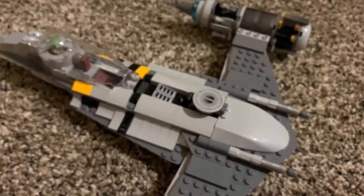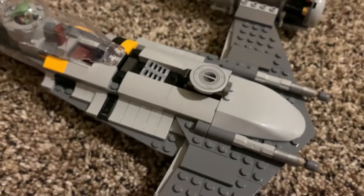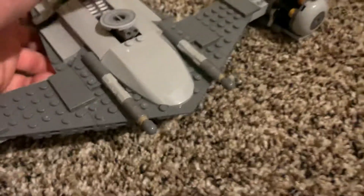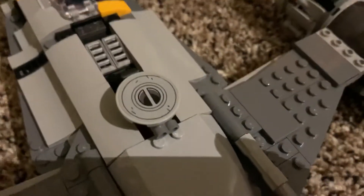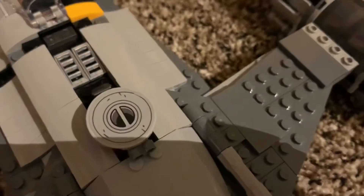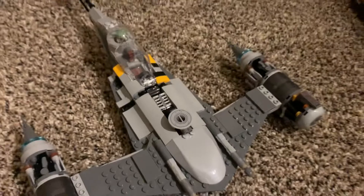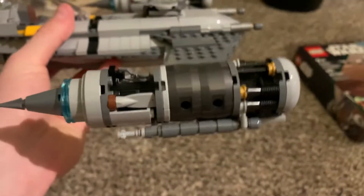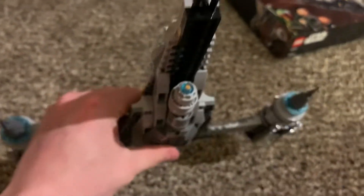The final feature of this set is the engine on the front — you can push it down and there's a spring-loaded shooter that fires out. The engine on the front is a giant sticker, and the top right corner of mine is kind of chipped, which was weird. There was something about my sticker sheet in this set that was just a little off. There's another sticker on the front as well, but overall the engine detailing is really nice, and there's a back engine on the bottom too.